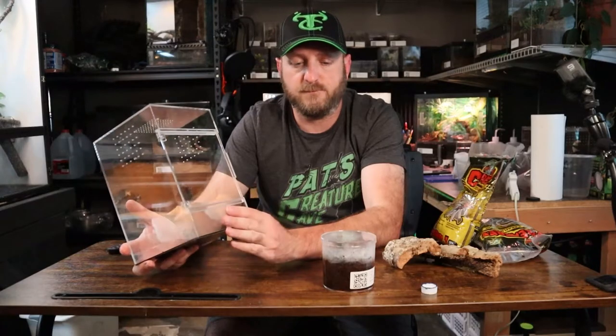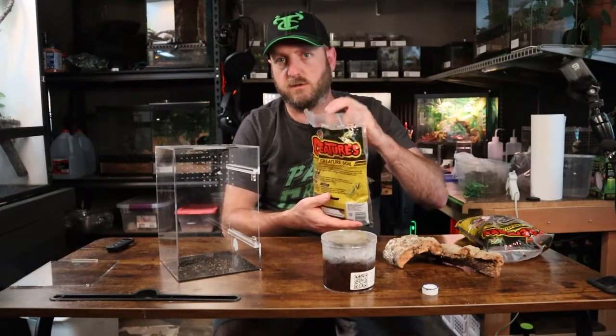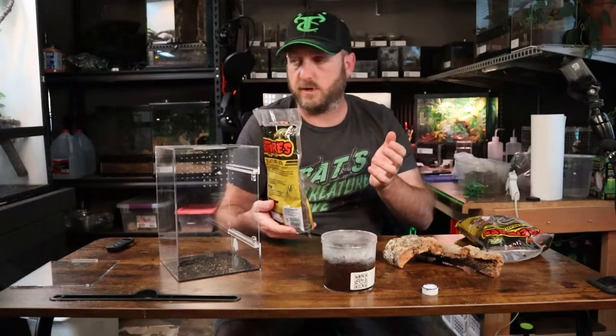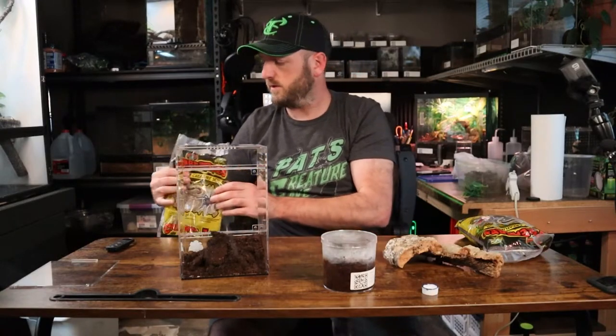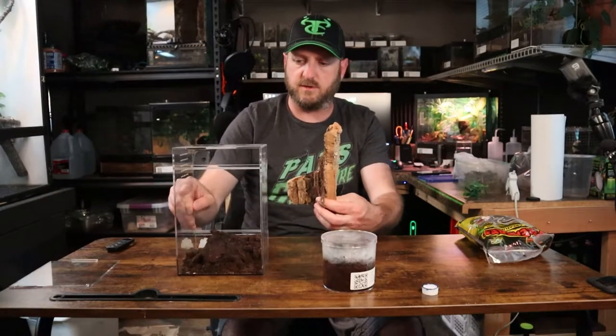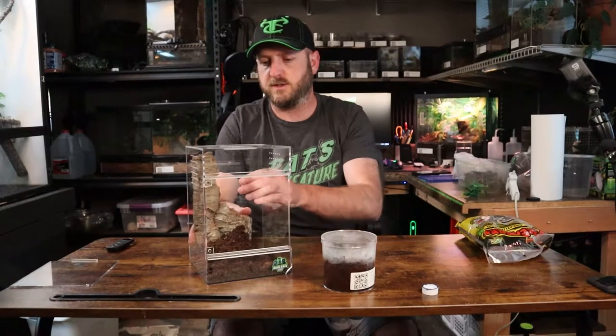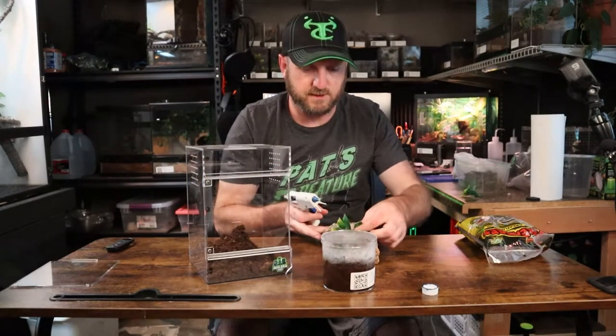Without further ado, let's start setting up A-Hole's new home. We're going to start with some creature soil — I've been using this in quite a few of the tarantula enclosures and it seems to work really well. I'm going to empty this bag in here and put the cork bark in, and I will be attaching some plants to it just for some more anchor points. I've got the hot glue ready. We're going to try to position this in the back, and maybe have the plants stick off towards the front, and we'll stick some moss on there.